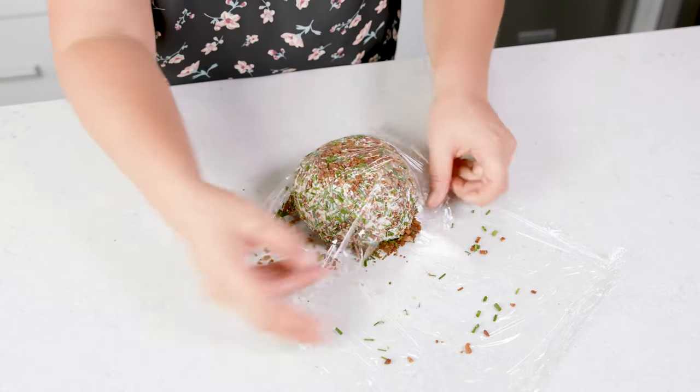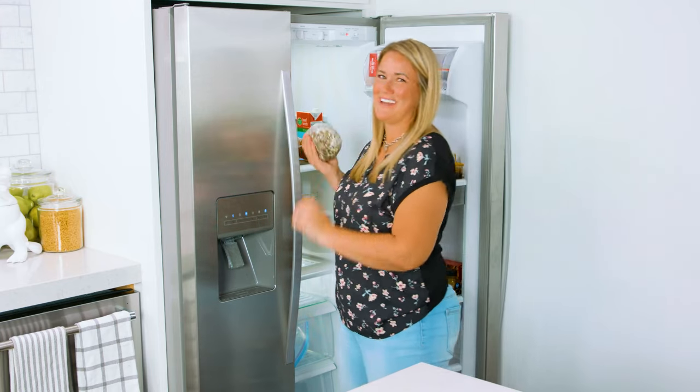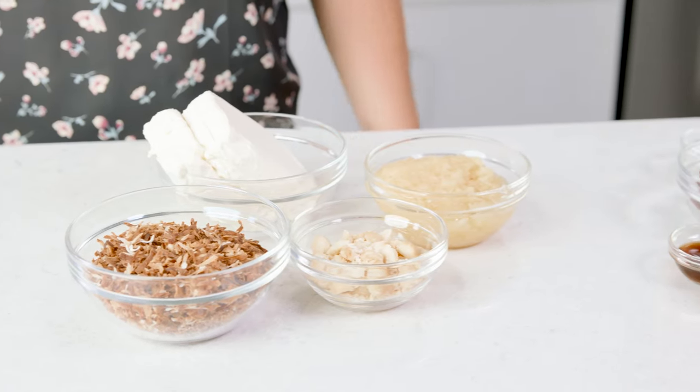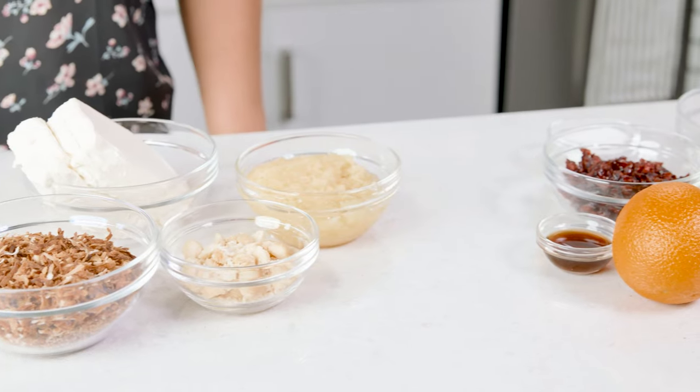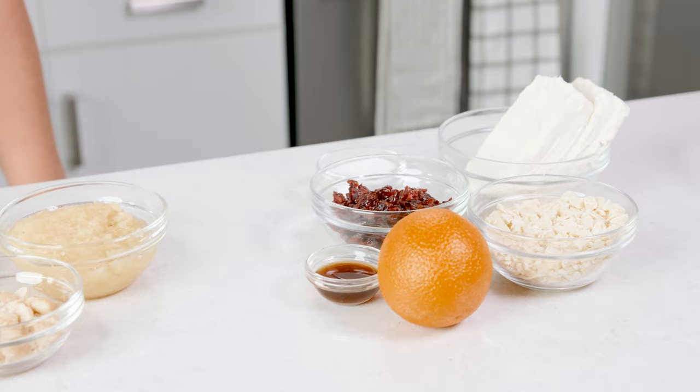Then with our plastic wrap we're gonna wrap that up tightly and pop it into your fridge until you're ready to serve it. Now that wasn't too hard, right? Cheese balls aren't intimidating, they're just delicious. I have 2 more cheese ball recipes that I adore and they're simple to make. Let me show you how to make my piña colada and white chocolate cranberry orange cheese balls.